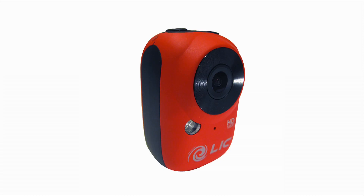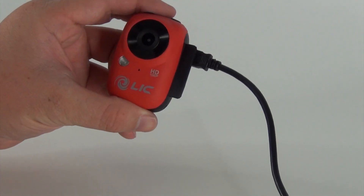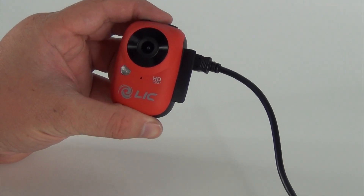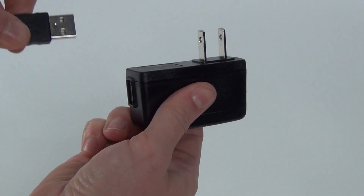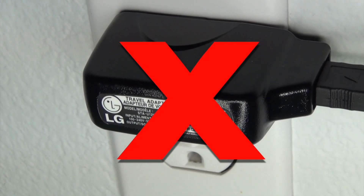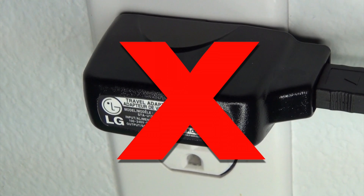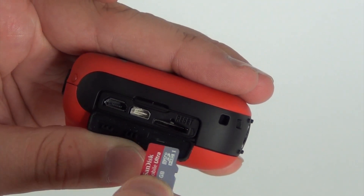When you first get your ego, be sure to fully charge it before use. You can charge it with the USB cable that was included in the package and plug it into your computer while the computer is turned on, or you can use the wall plug adapter which is sold separately. It's important that you do not use a third-party wall charger because the incorrect voltage may damage the camera.